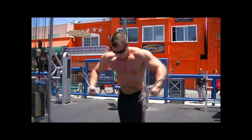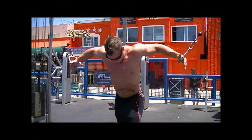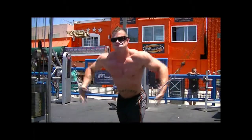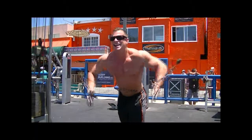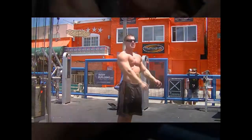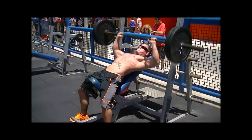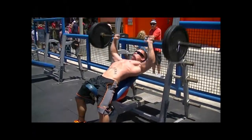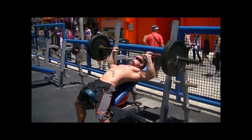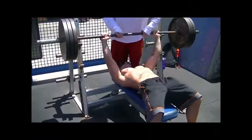I'm going to isolate the chest and then move on to my heavier compound exercises next. I'm going to do incline press first just to get a good full pump in the upper part of the chest — that's what I'm trying to build up the most right now. Six to twelve reps, three to five sets, and then immediately right into your flat barbell press.